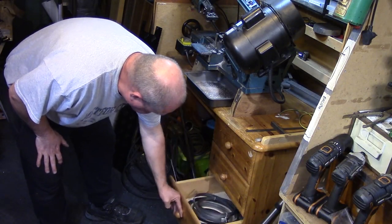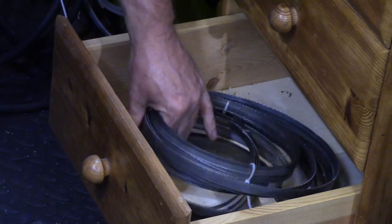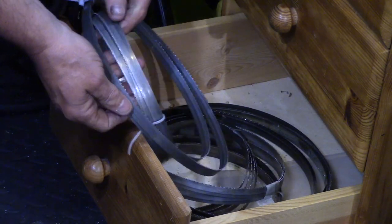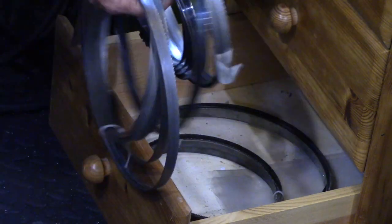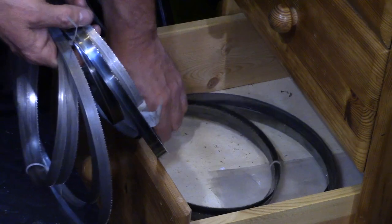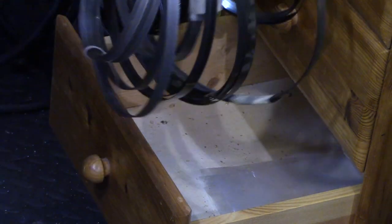I do however have a drawer full of broken bandsaws which have failed before their time, and most of these are still quite sharp and very usable. At the cost of around £15 for a new blade, I think I need a solution to get the full life from these broken blades.